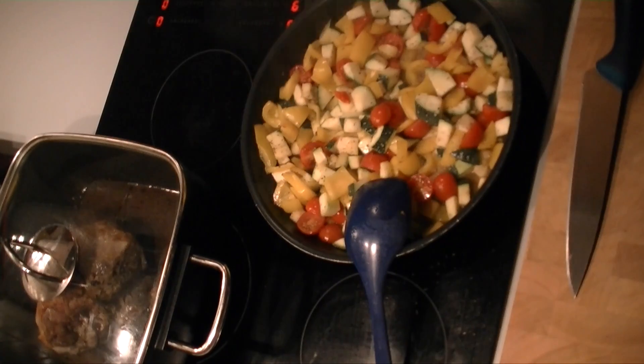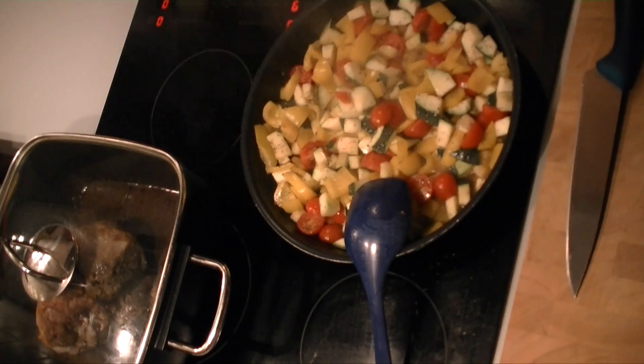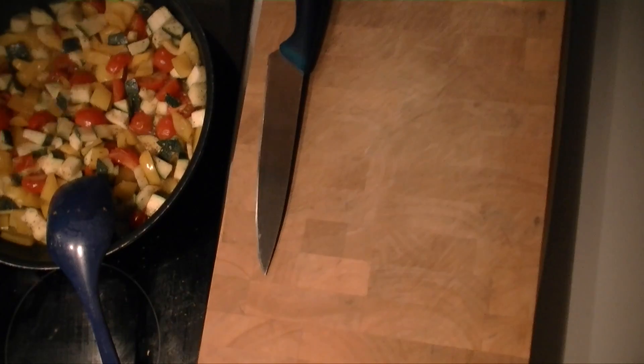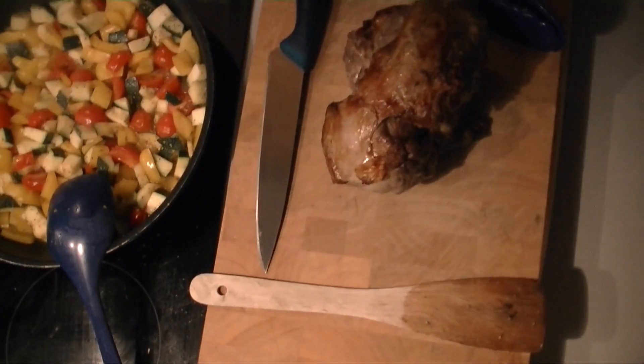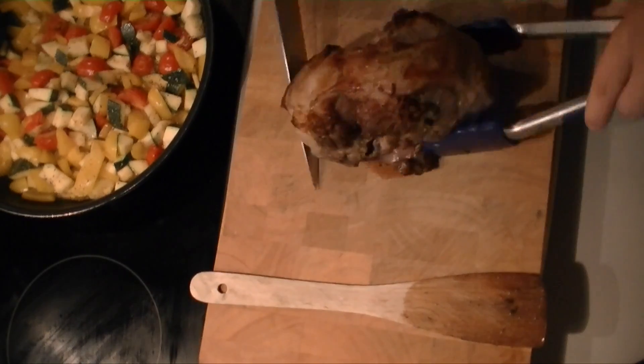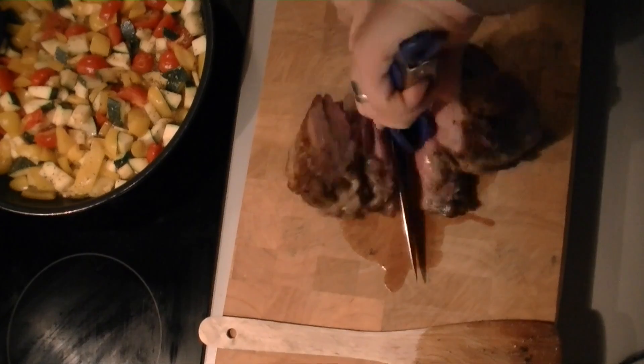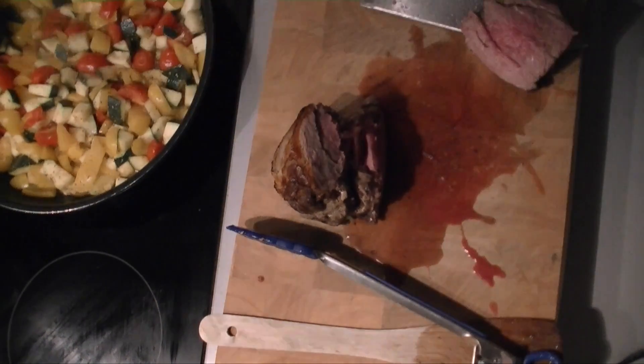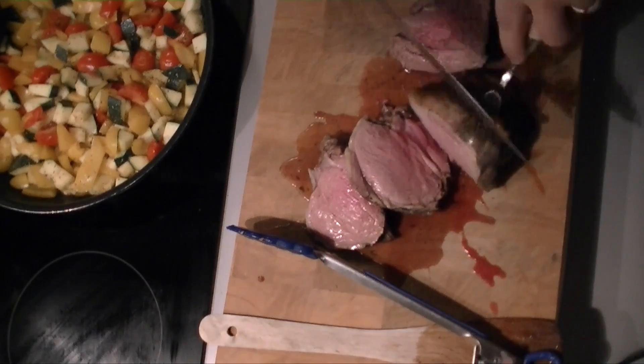The bits that are more red or rosy in the middle I'm going to put aside for the second day, because you can finish off the meat when you reheat the veggies and the meat in a little pan and just roast it there.